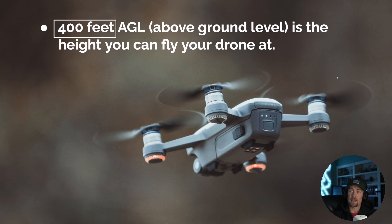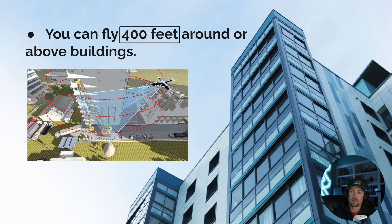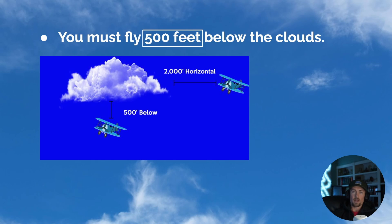Get 400 feet stuck in your head — repeat it to yourself. 400 feet AGL — above ground level — that's just as important to remember as the number itself. 400 feet AGL is the maximum height you can legally fly your drone commercially with your Part 107, and recreationally. This also goes hand in hand with buildings: you can fly 400 feet above a structure, so if a building is 1,000 feet tall, you can fly up to 1,400 feet AGL.